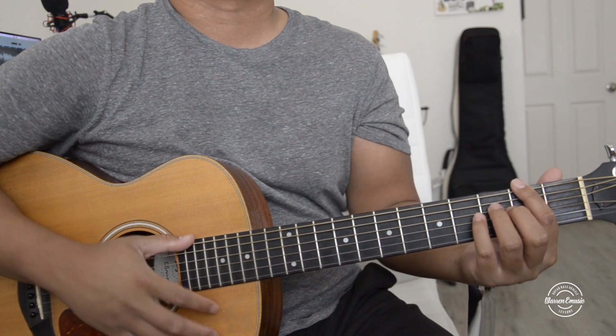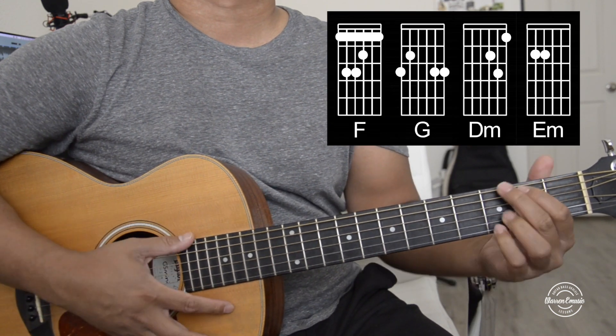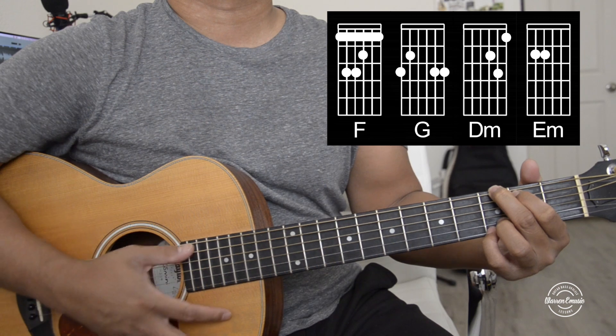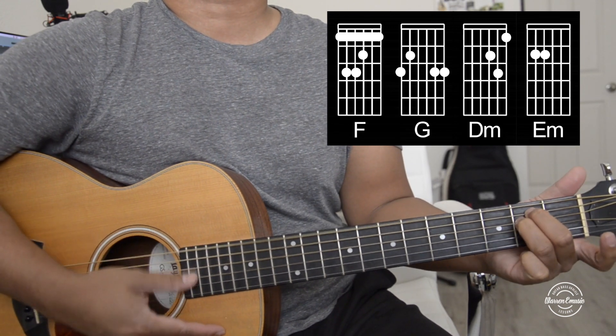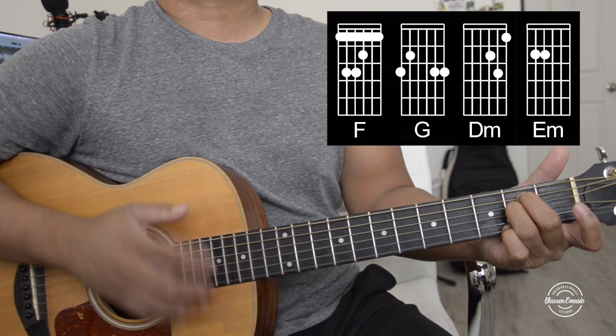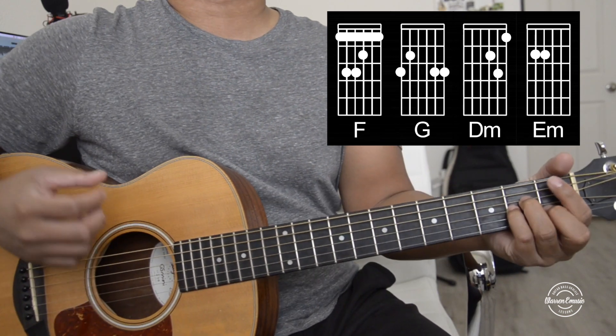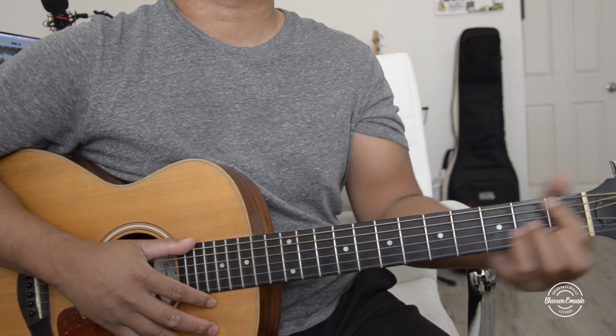So let's start off with the chords. The basic chords are going to be F, G, D9, and E9. But what I'm going to teach you is going to be using major sevens and niner sevens.